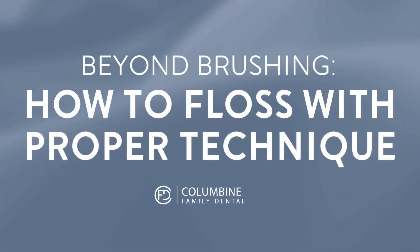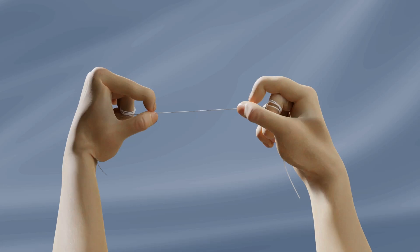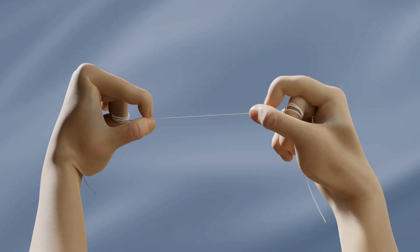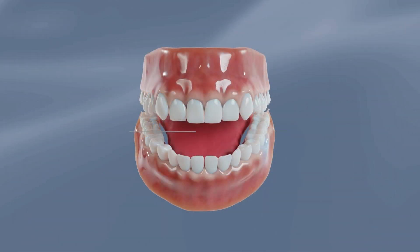Flossing is most effective when done with the proper technique. When using traditional floss, begin by wrapping the floss around each middle finger, then tightly grasp between index finger and thumb. Your floss should be approximately 18 inches in length.